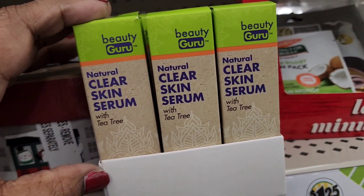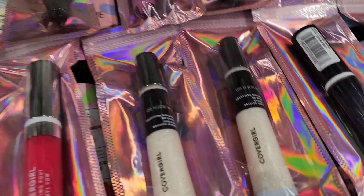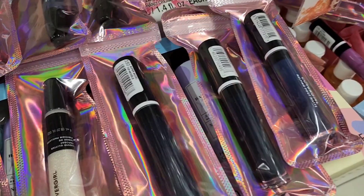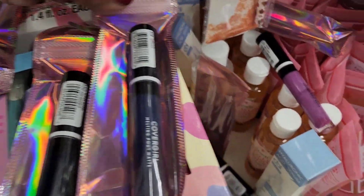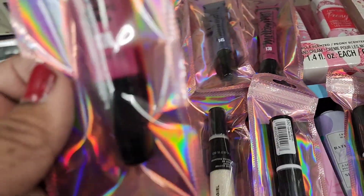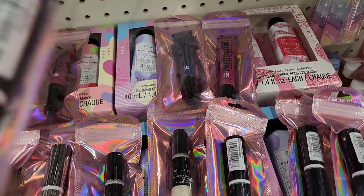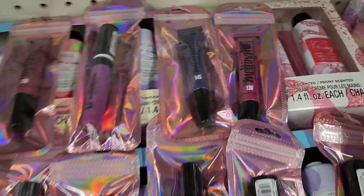They have Cover Girl Melting Pout Vinyl lip products. These are sparkly and beautiful. They have shades like 350 Supermodel and Virgo 318. They also have the Melting Pout by Cover Girl in shades 130 and 145.